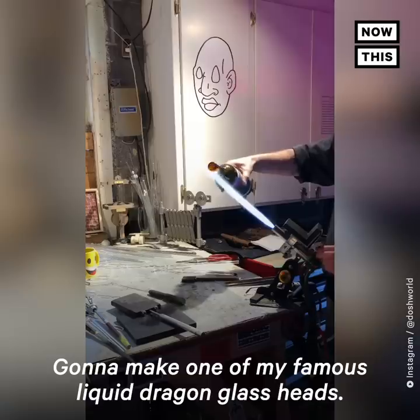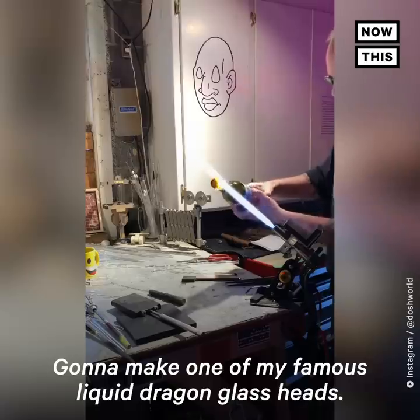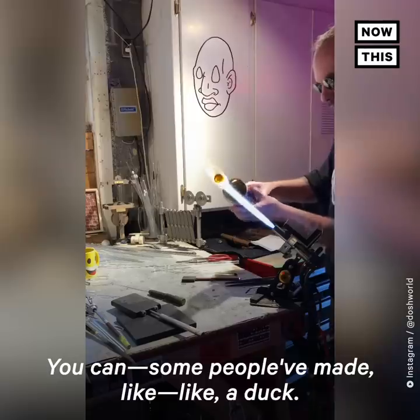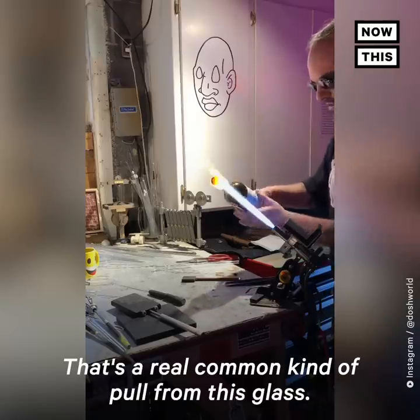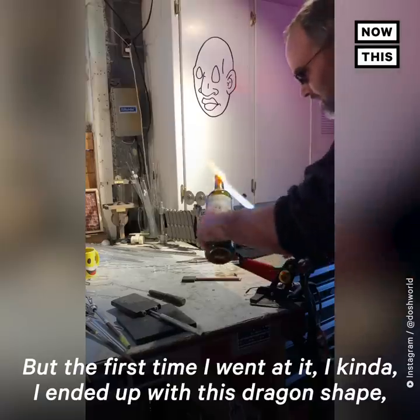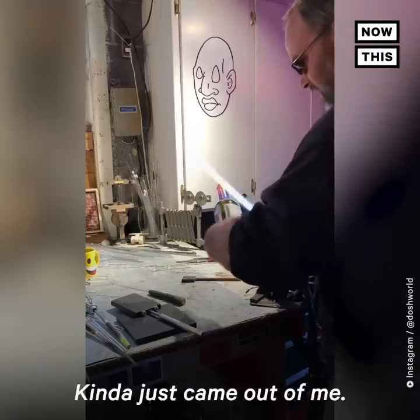I'm gonna make one of my famous liquid dragon glass heads. Some people have made like a duck — that's a real common kind of pull from this glass — but the first time I went at it, I kind of ended up with this dragon shape, so this is the one I stick with now. It just kind of came out of me.